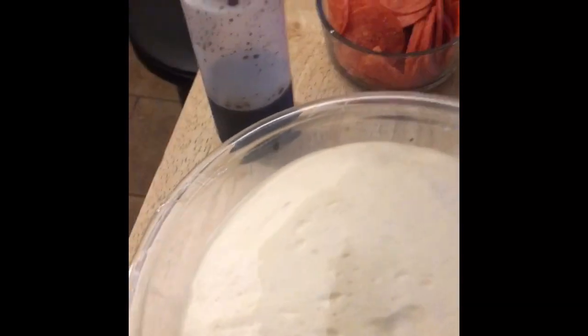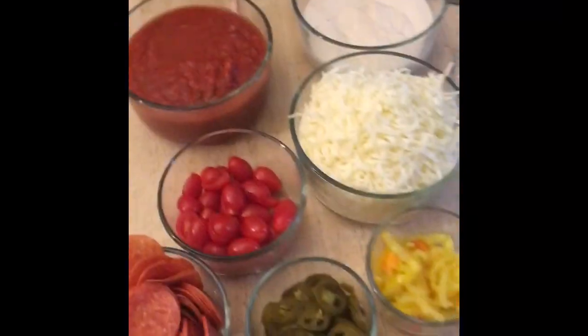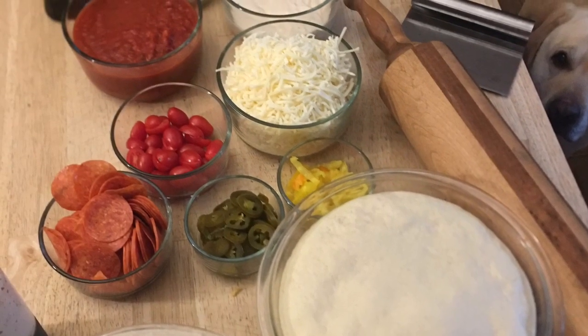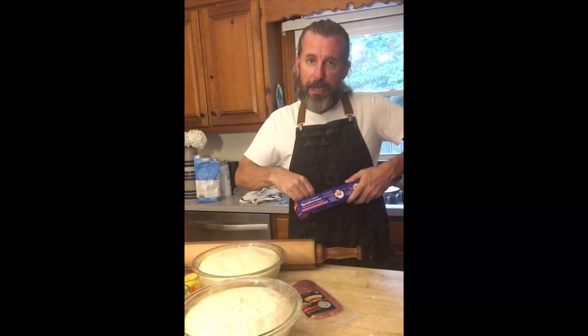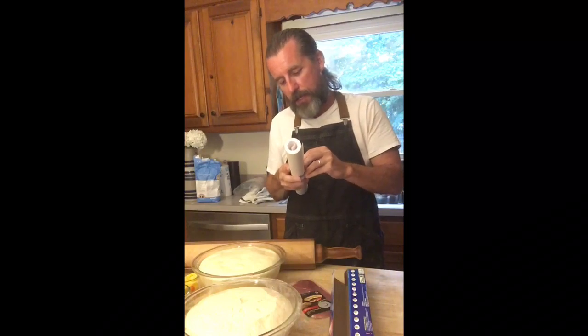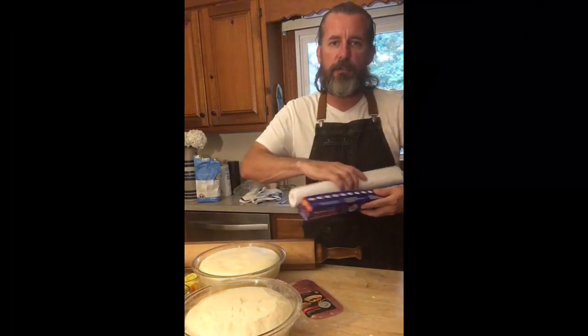Here are all the toppings: balsamic vinegar reduction, pepperoni, peppers, cheese, white sauce, red sauce, and olive oil. One of the coolest things is this garlic butter with a little bit of black pepper, crushed red pepper, and a touch of sugar to brush on the crust right when it comes out of the oven - that's an awesome finishing touch. I like to use parchment paper to build the pizza on, then use that to transfer it into the oven. Midway through cooking I pull the parchment paper out.